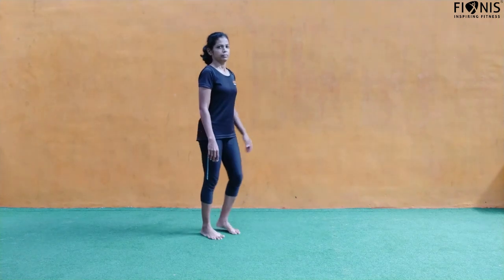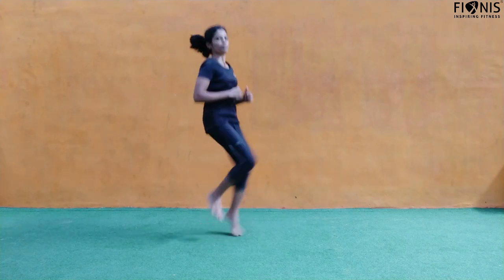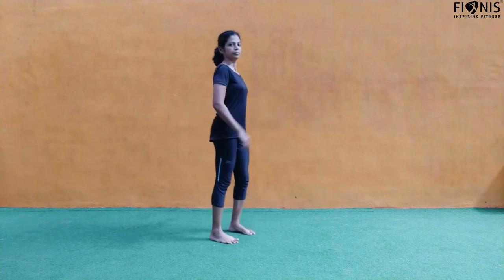We'll do 20 high knees — kick up high, bring your knee as high as possible, 20 numbers. That's 20 on the right and 20 on the left. Keep it going. Next we have 20 butt kickers.